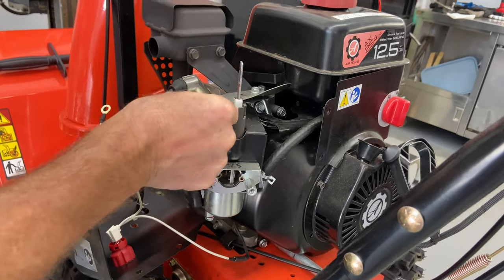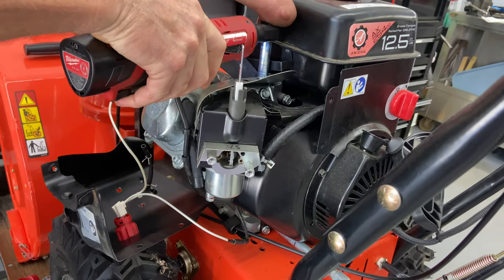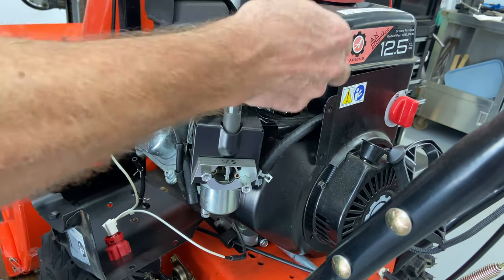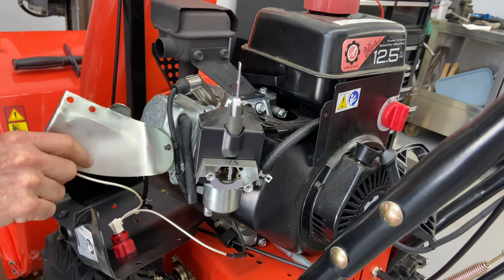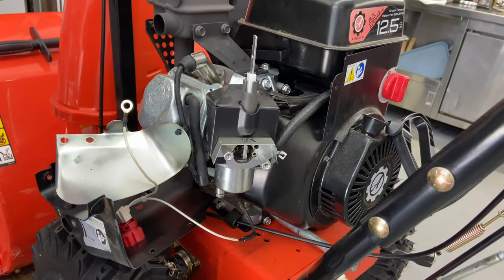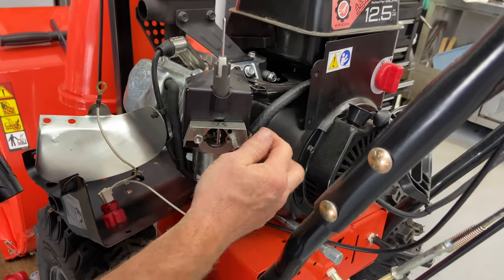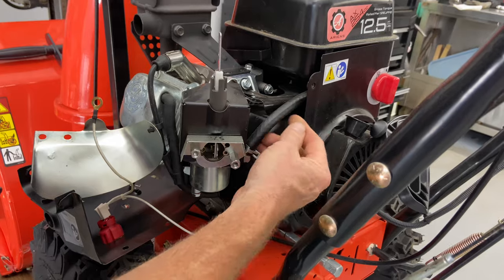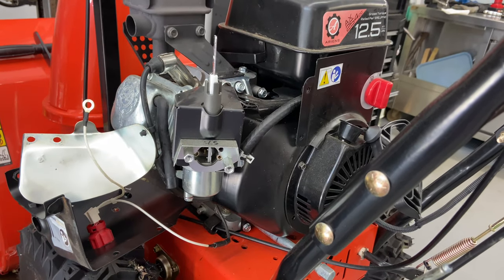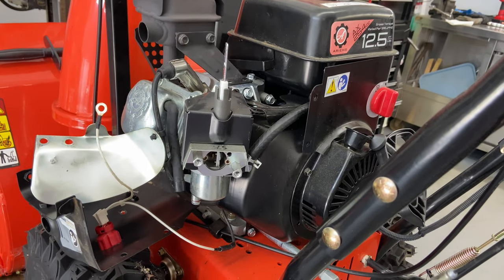We could take this off by taking off this other one, which I'm probably going to do. This is a heat shield — pull this up out of the way. Now, before I unbolt these, I'm actually going to take the fuel line off, and you may want to pinch this off just to make sure no fuel comes out. If your fuel shutoff does not work, the fuel will just come out unless you emptied your gas tank in the beginning.